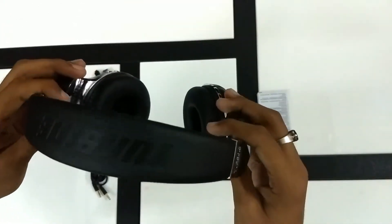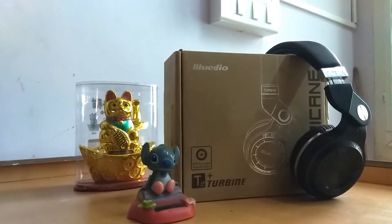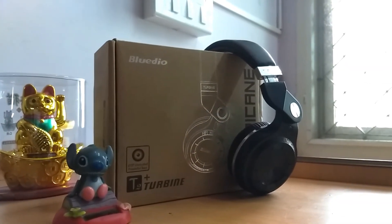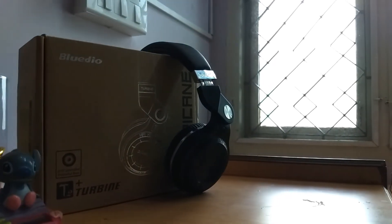That's the WDO T2 Plus headphones. Don't forget to like, share, and comment on this video and subscribe to my channel. Stay tuned for the review video of these headphones. That's all from your Next Year Neighbor, and I'm moving out.